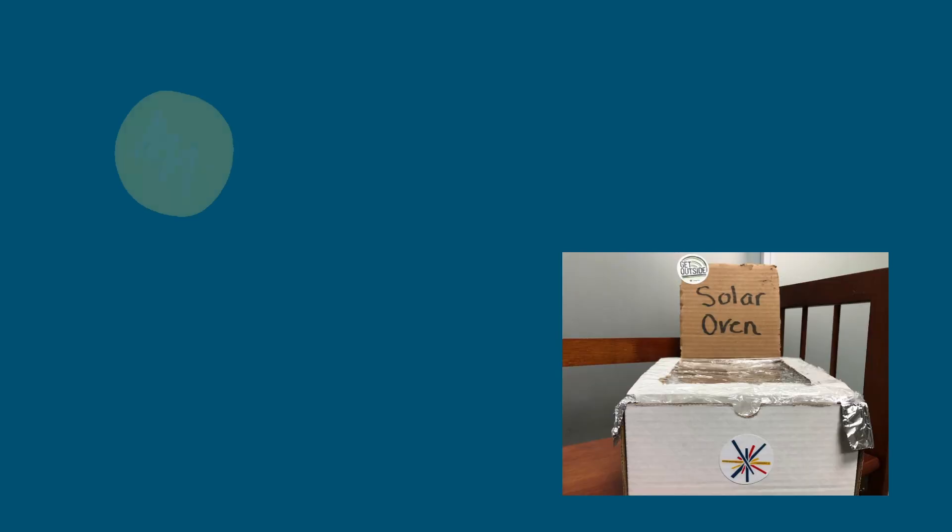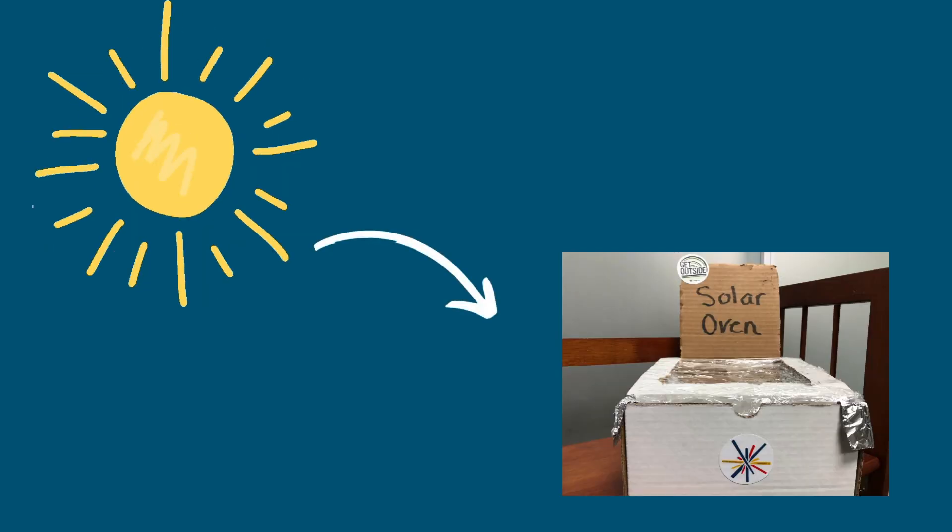You may be asking: what makes a solar oven? Well, we are going to harness the power of the sun to heat up our food instead of using something like electricity or gas.